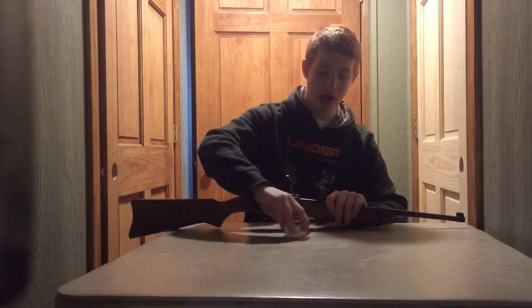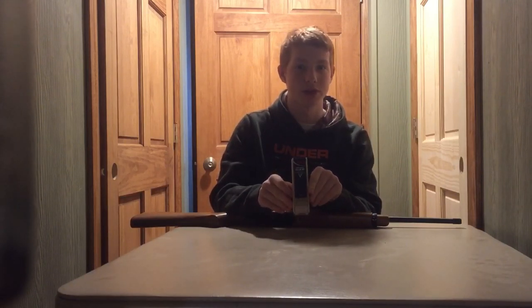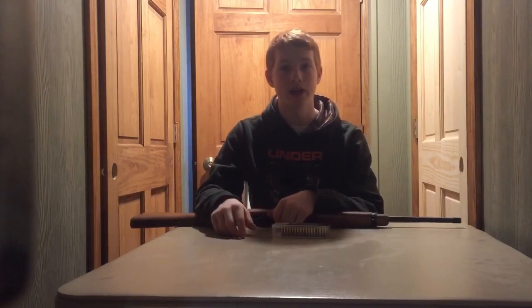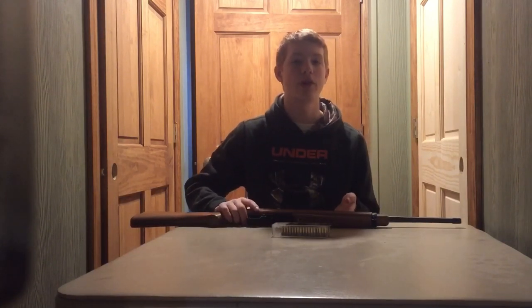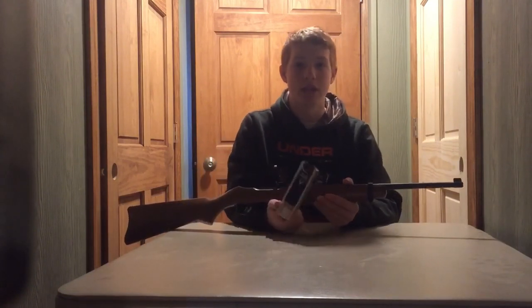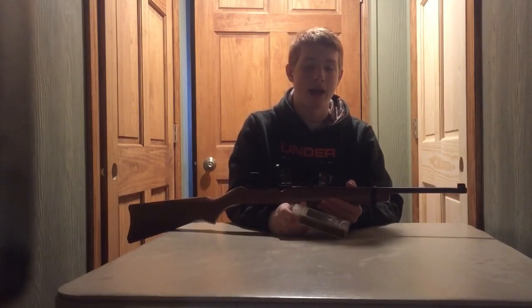My preferred ammunition — I like CCI Mini Mags. They are very powerful and they do the number on squirrels. I've killed quite a few with these, as well as the CCI Quiets. The CCI Quiets are about half the loudness of the CCI Mini Mags and I like them a lot.